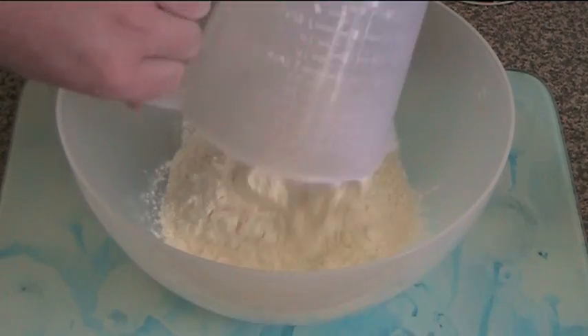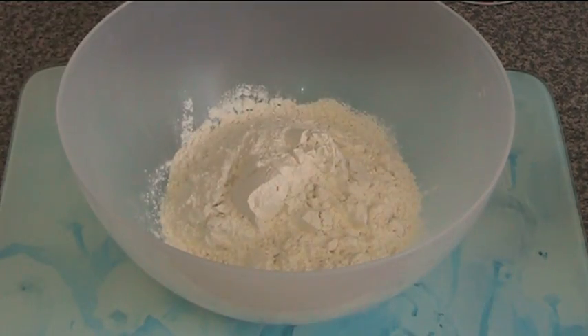First into our mixing bowl goes two and a quarter cups of self-raising flour. Now if you don't have self-raising flour, you can use plain flour with two teaspoons of baking powder. If you are doing the plain flour and baking powder version, you will need to sift them through a couple of times just to make sure the baking powder is all the way through.